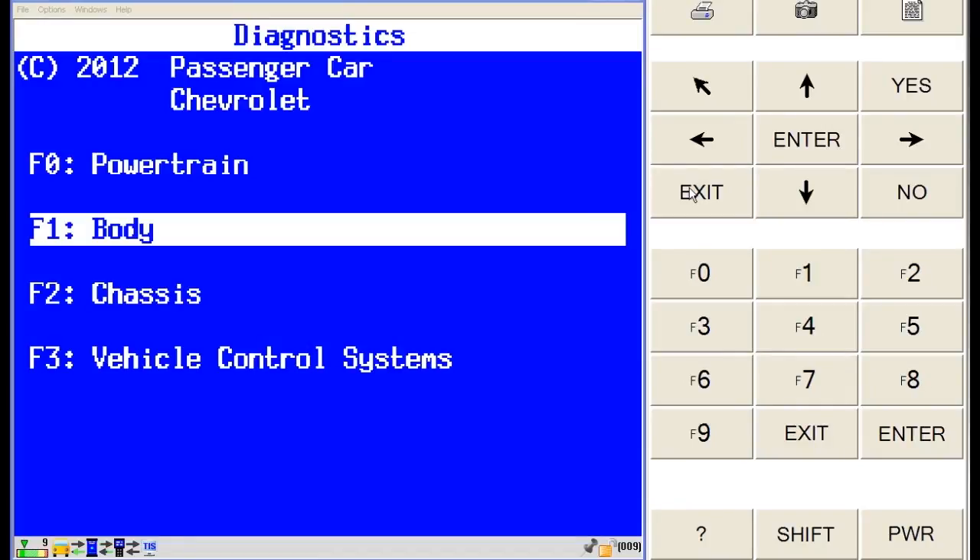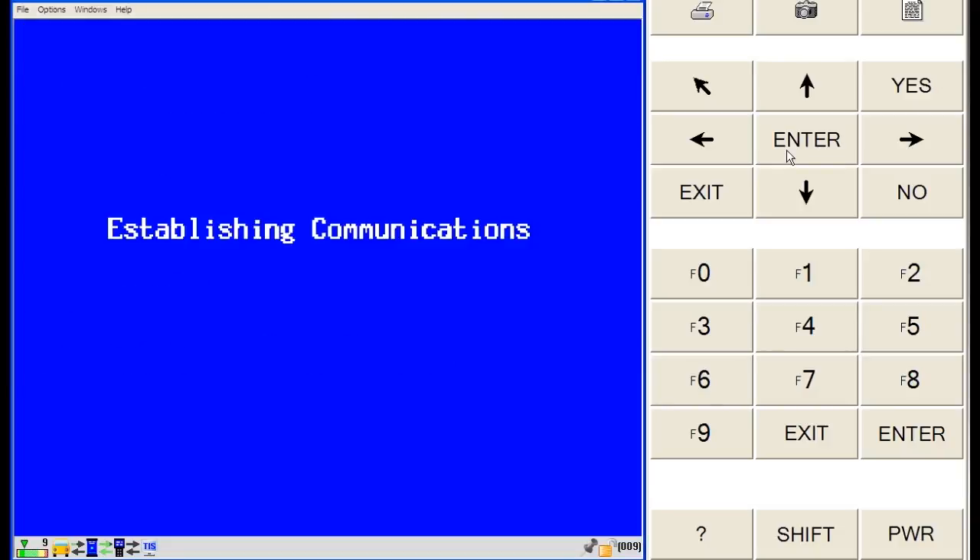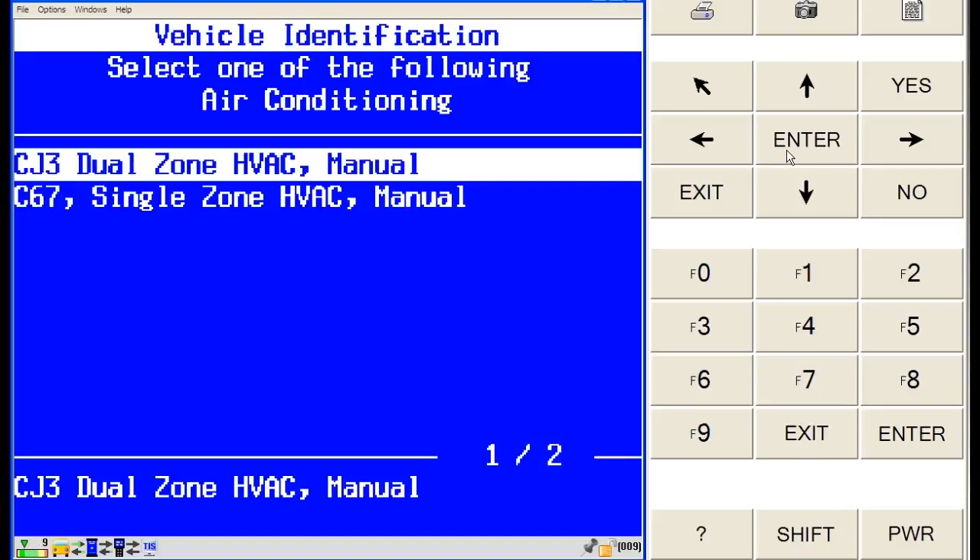To calibrate the actuators on this particular vehicle, we need to communicate with the HVAC control module. Select body from the diagnostics list and press enter. While waiting for the scan tool to communicate with the body module, it's important to note that this vehicle could be equipped with a dual zone or single zone HVAC system. Dual zone CJ3 is an RPO code — regular production option — indicating what option the car is equipped with. The RPO code label can usually be found on a GM vehicle in the glove box, center console, or in the trunk.